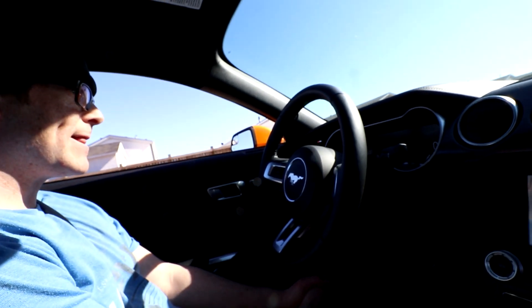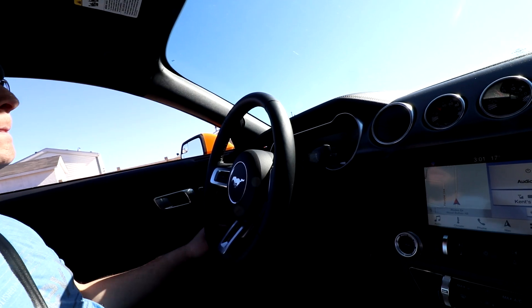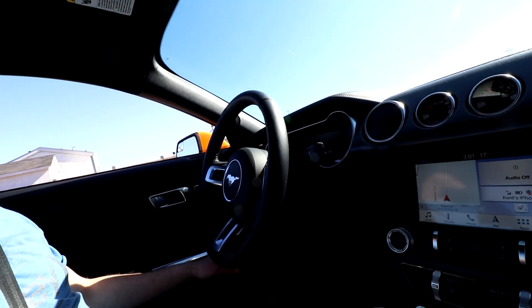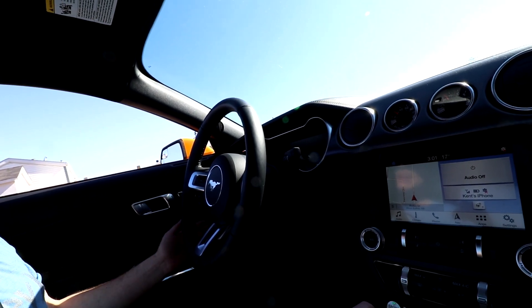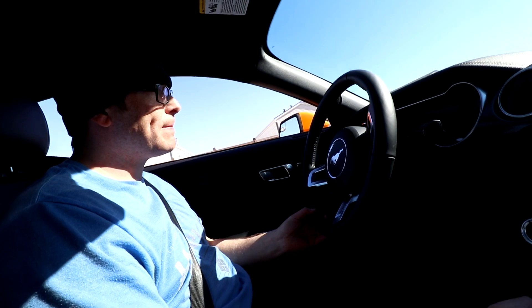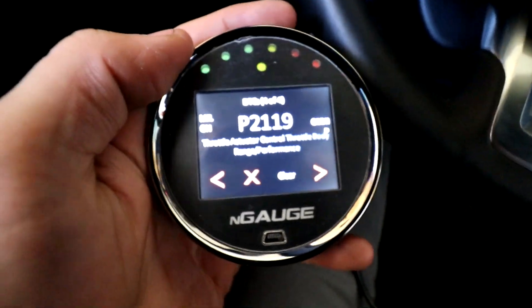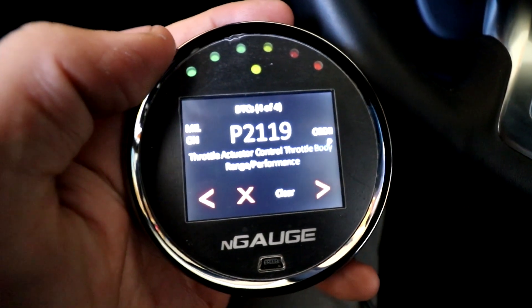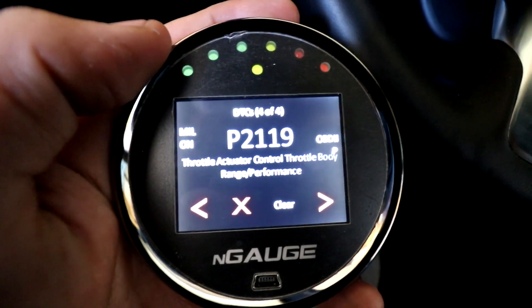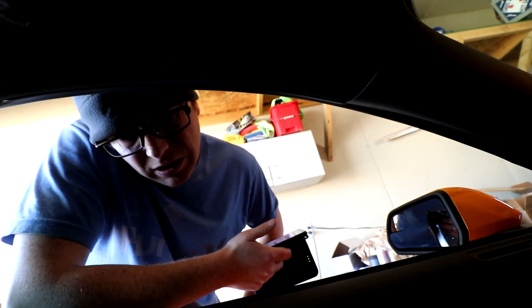It seems to be — yep, there it is. It's only when we try partial throttle at idle. We have a throttle body actuator engine code, which probably explains why the throttle body is messing up. This has happened with a few of the 150 millimeter throttle bodies according to John Lund Jr.